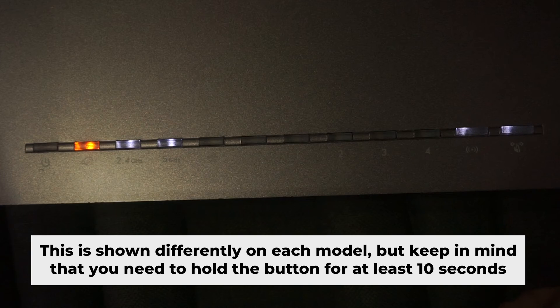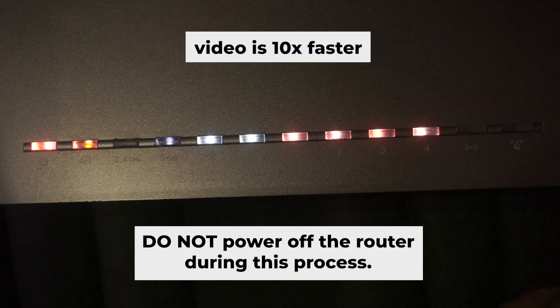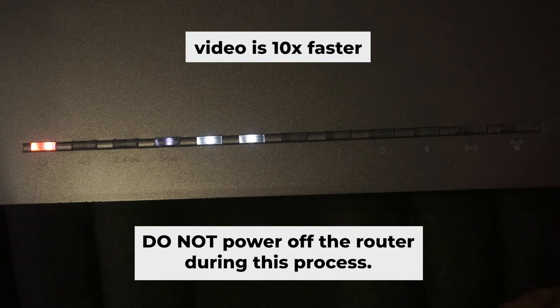One or all of the indicators will flash. Then release the button. Wait a few minutes for the router to reboot. Do not power off the router during this process.